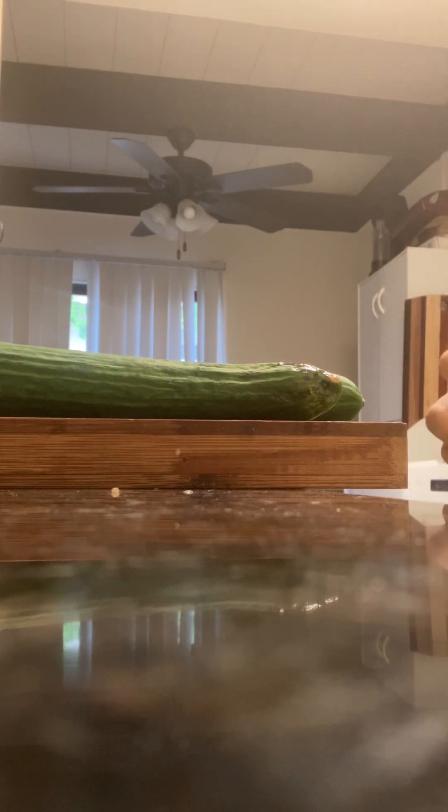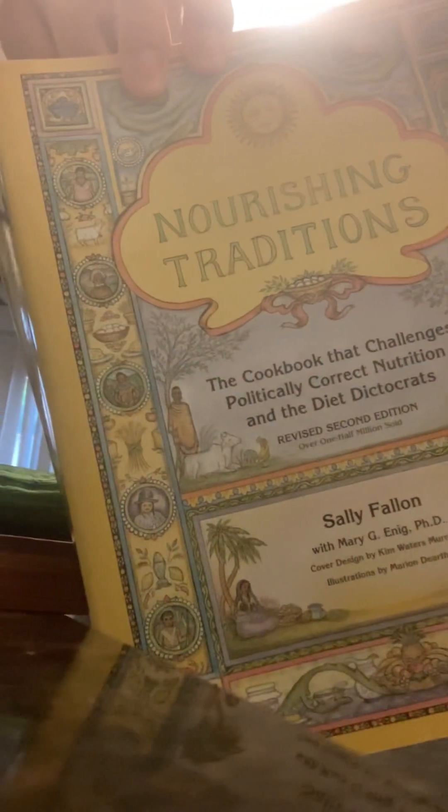Today, I will be making pickled cucumbers, mainly following the instruction of this book, Nourishing Traditions.